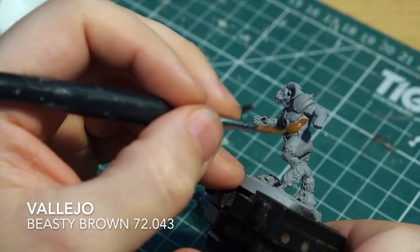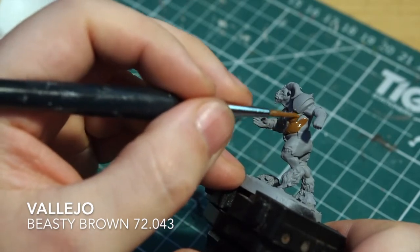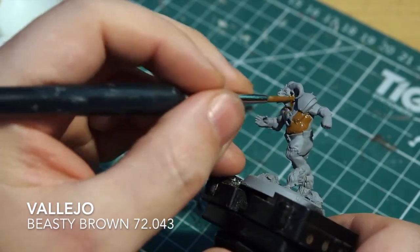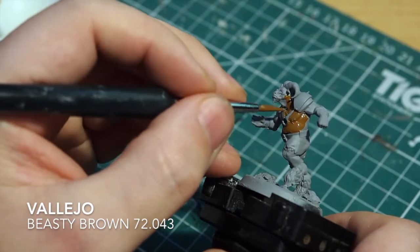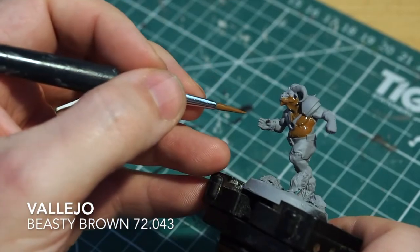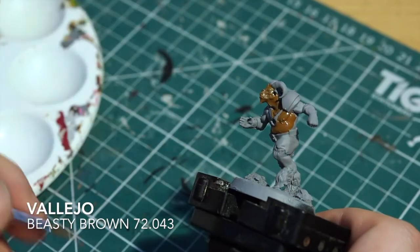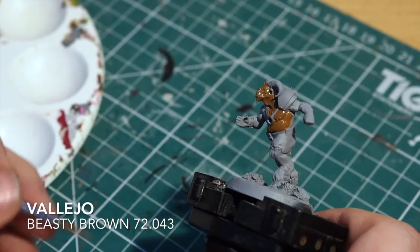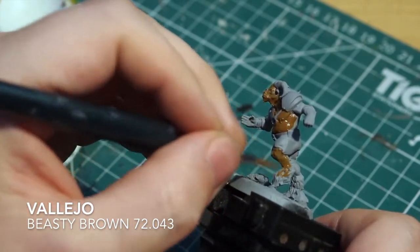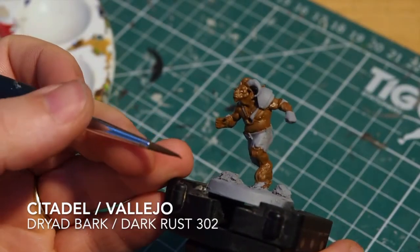Here's our Beastman. I'm going to start off with his skin color, which is going to be a Beastie Brown from Vallejo. I've thinned the paint and I'm just going to cover all of the skin and all of the fur in the same color. This is going to be quite a simple, easy paint job - quite a quick one today. Just make sure you cover all of the skin areas and all of the fur, avoiding the shorts and the armor.